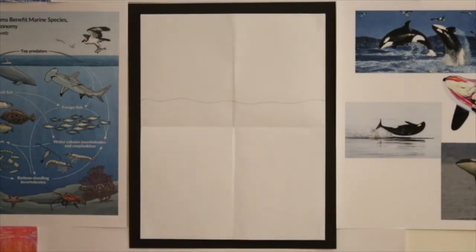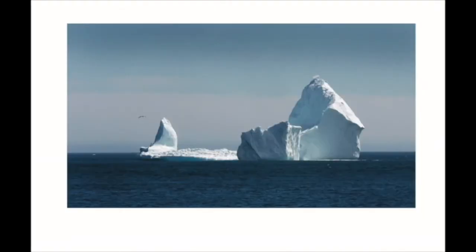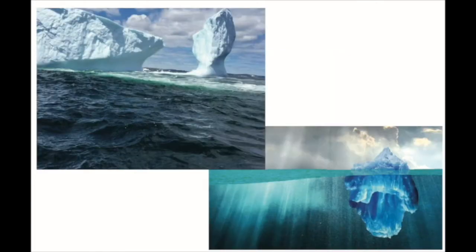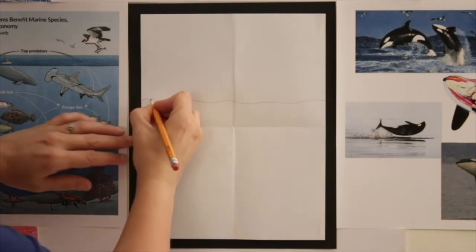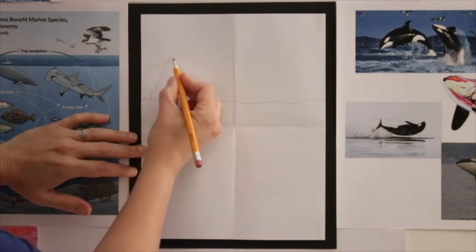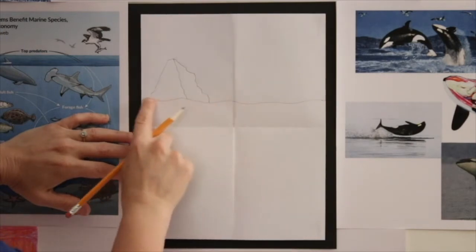The next thing we're going to do is draw our icebergs. Icebergs can be seen above the water, but as soon as you go below the water you can see they're much, much bigger pieces of ice. In these pictures you can see above the water they are just small little islands of ice, but underneath the water they're massive. We're going to be drawing both parts of the iceberg. We're going to start on the left side — on the water line, draw a kind of wavy triangle. Then come off the top and draw another wavy, kind of jagged line coming down to the water line.